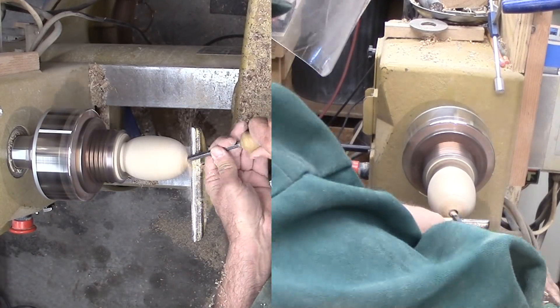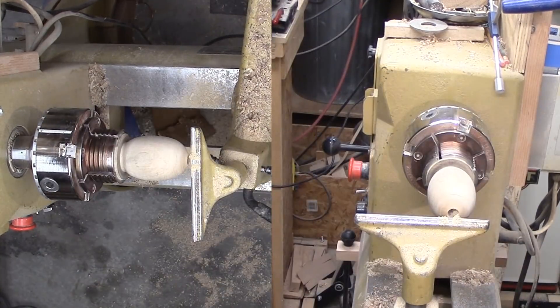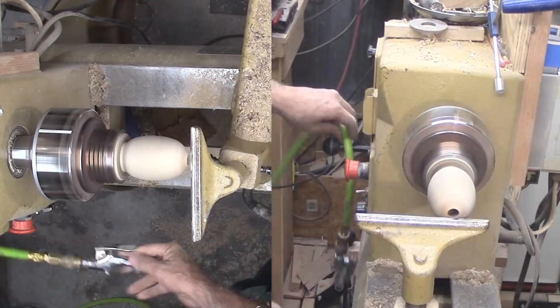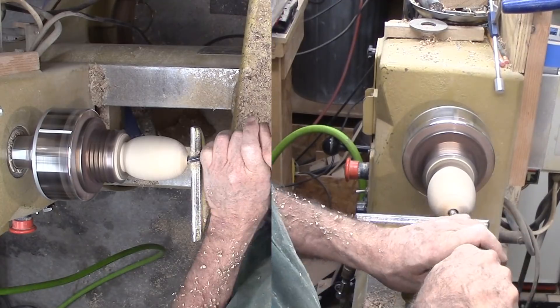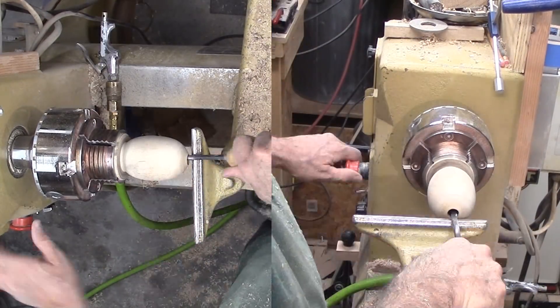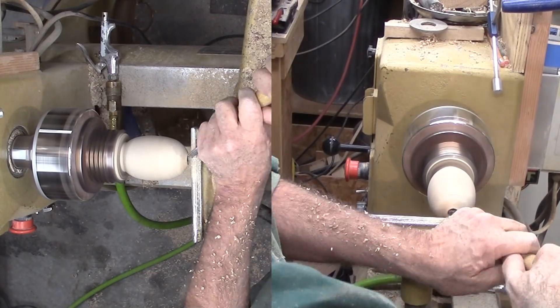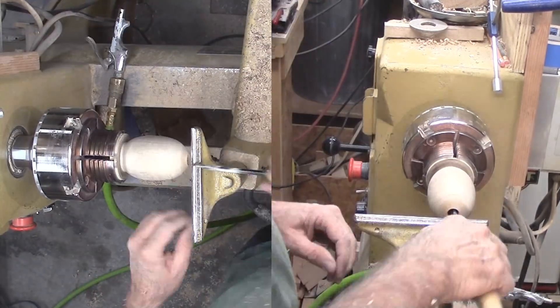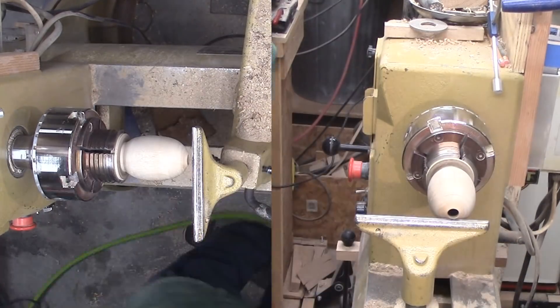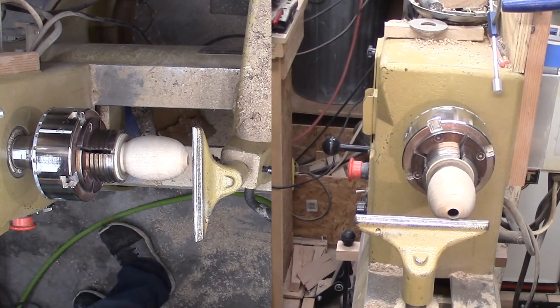Now for hollowing. I am using my straight DIY hollowing tool made from an old Allen wrench. Maybe I should have made the bottom hole a bit bigger for hollowing, but I manage. There is a bit too much wood near the top that I could not reach — I did not dare with this short handled tool. Not much to see here, I'll speed through it. No one will ever feel inside; this is only to reduce the weight.